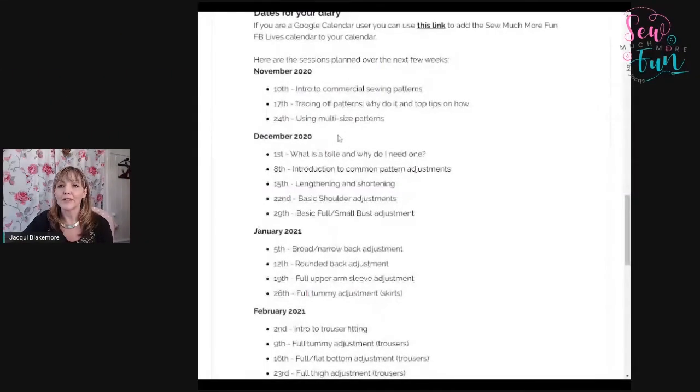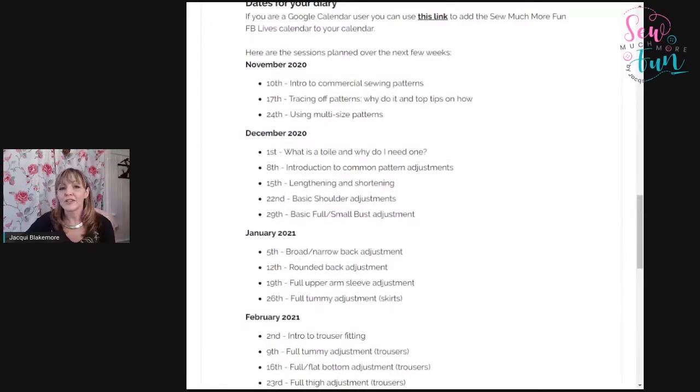Just a reminder of the program coming up over the next few weeks. I'm planning to do these on a Tuesday and keep them going as long as you find them useful. Today we're covering tracing off patterns — why to do it and some top tips on how. Next week's session will cover multi-size patterns and how you can combine different sizes, because if you're a different size at the top and bottom, you don't have to use a single size.